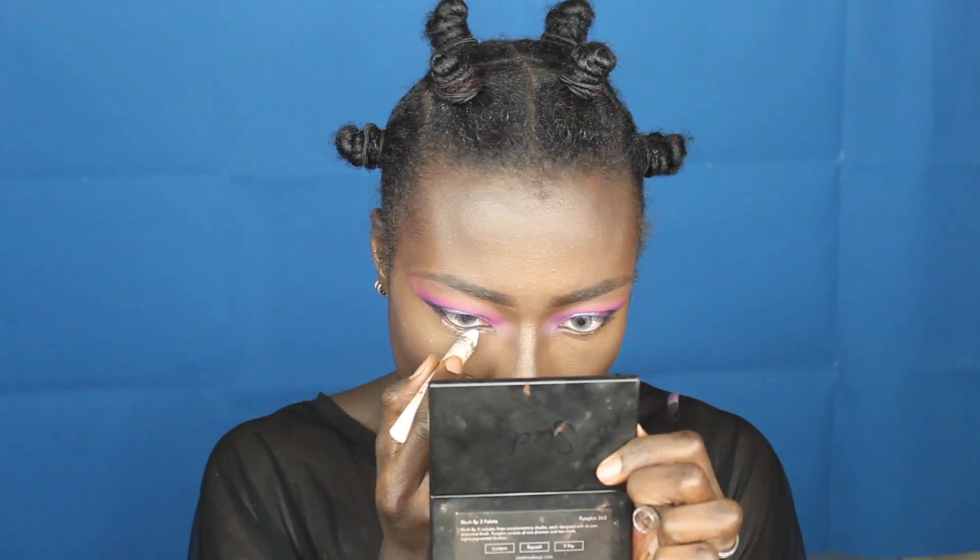To finish off the eyes I'm going to be using the NYX Jumbo Pencil in the color Milk, and I'm going to be priming my lower lash line with this. I'm going to smudge out that line a bit, and now going back into my purple shade from the palette, then I'm going to take that navy blue shade and pass it on the outer part of the eye.